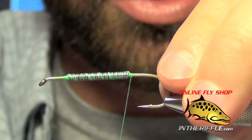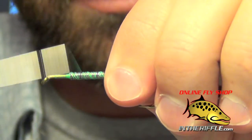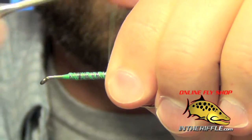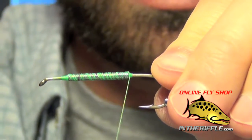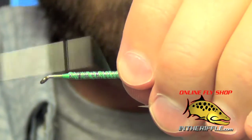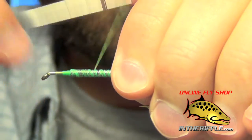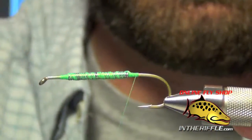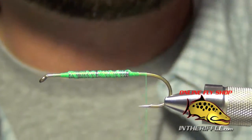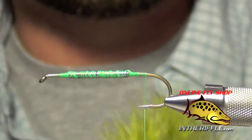The next thing we're going to do is take our thread and wrap through this wire several times just to keep it secure, keep it from sliding back and forth and rolling on us. None of this has to be pretty — this is all going to be covered up — so I usually just wrap through it with some nice big loose wraps and come all the way to the back of the hook shank.